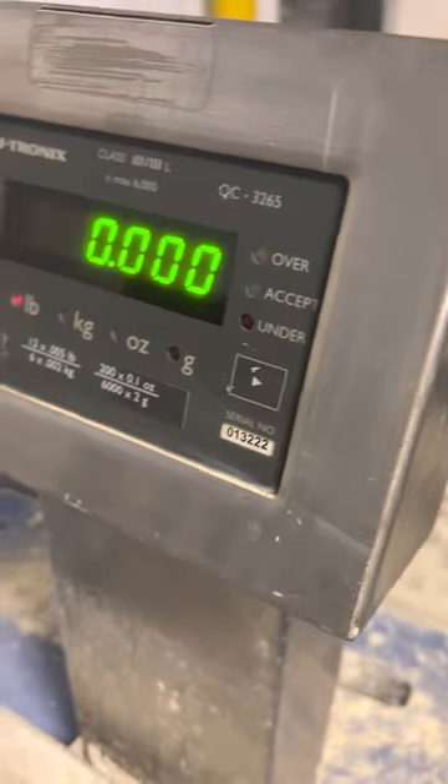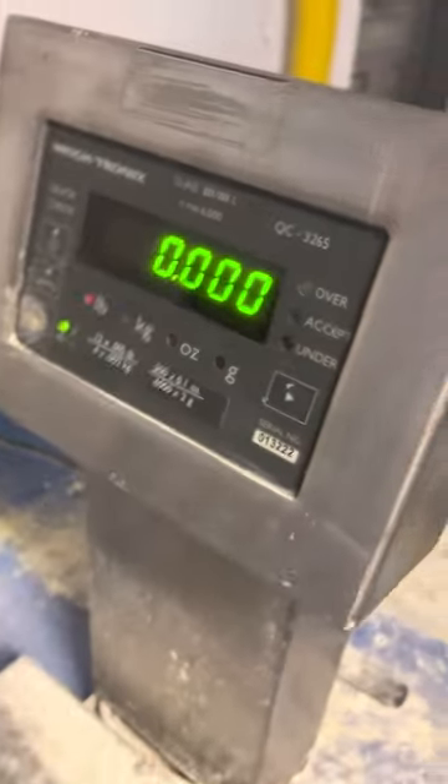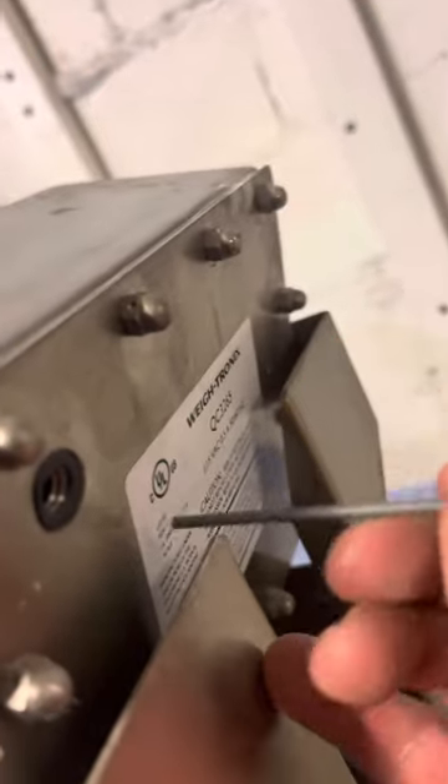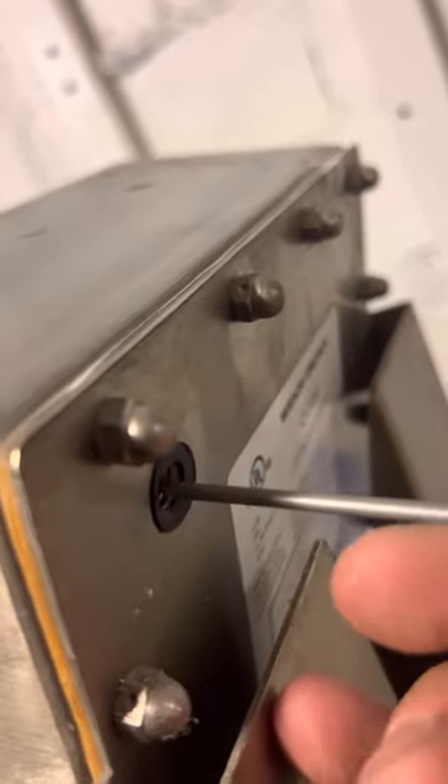Calibration adjustment of Obitronics QC3265. There is a knob on the back. You remove that knob — it's a push button — with something metallic like a pin. You pretty much just push the button at once.